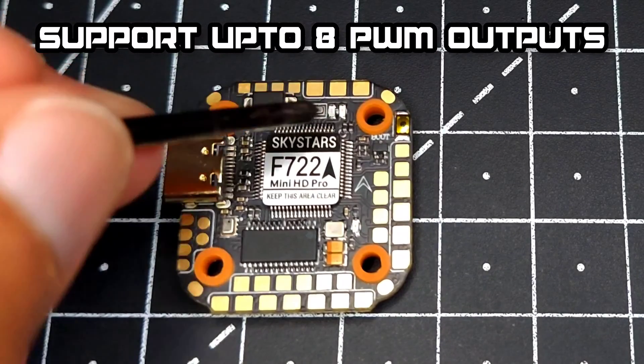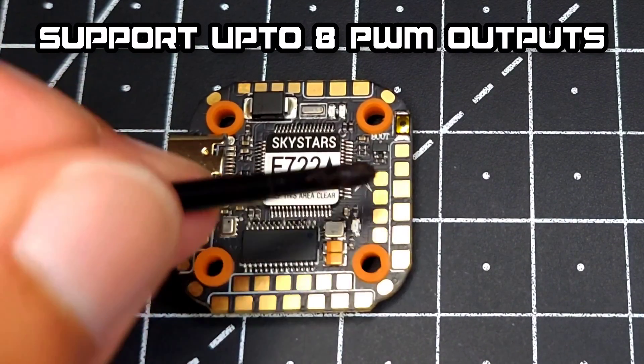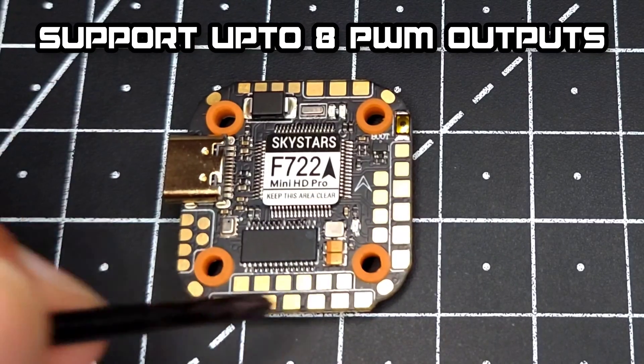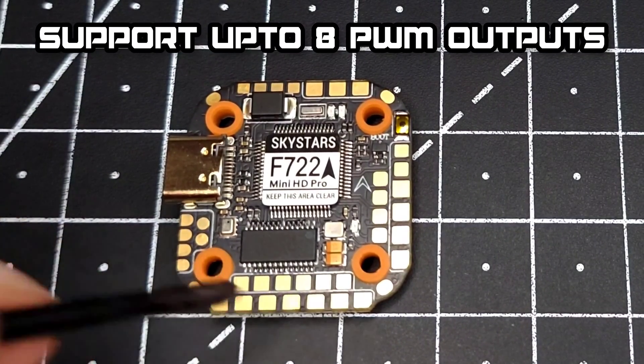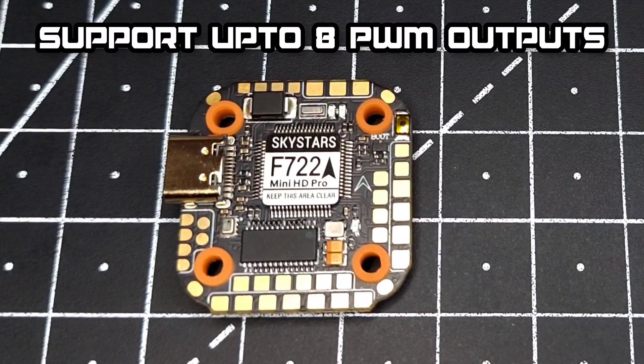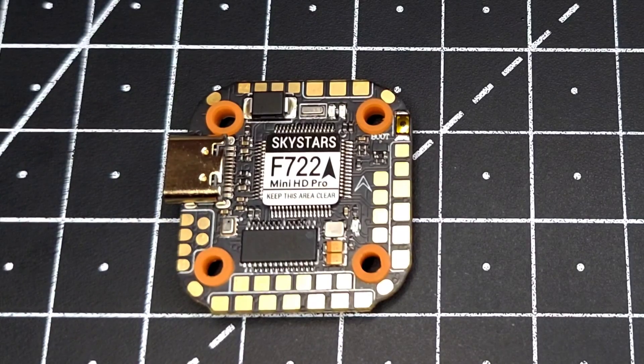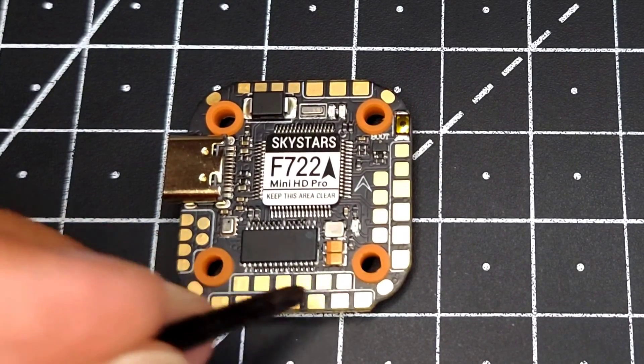On the front we can see a camera section, the analog VTX section, and the RX section. All the DJI pads are given here as well. There's also a GPS section which contains the SDA and SCL pads, and over here you have a barometer for barometer functionality in Betaflight. All the remaining pads are given on this side.